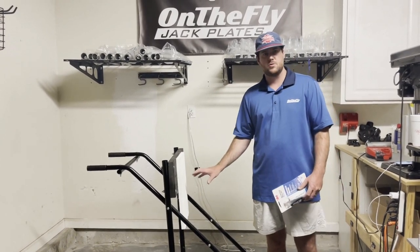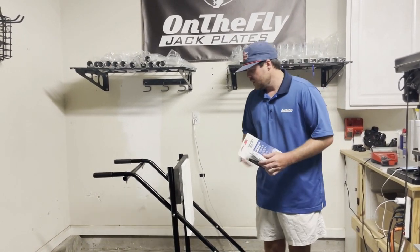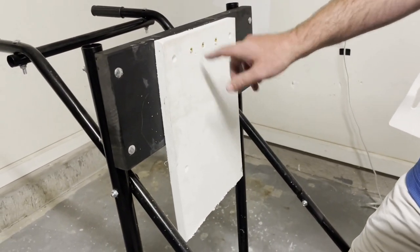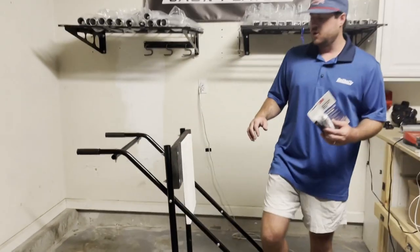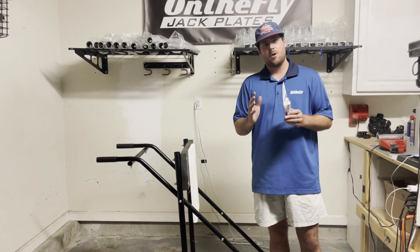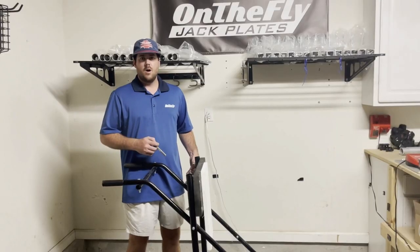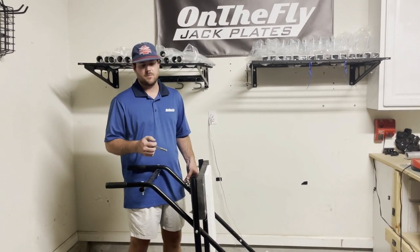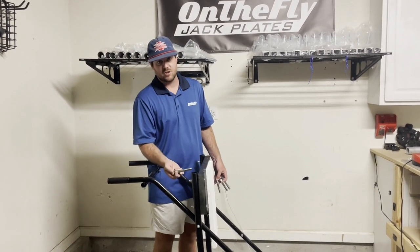Now that we have all the holes drilled, we're going to use our 3M 5200 marine-grade sealant to seal all of the holes that we just drilled. You're going to put a circle of 5200 around each hole on the outside of the transom and on the inside of the transom. When you go to mount your jack plate, everything is going to smush that 5200 around all the holes, allowing no water to seep inside. Now that we have all the 5200 around each hole on both sides of the transom, we're going to put the bolts through starting from the inside of the transom out.